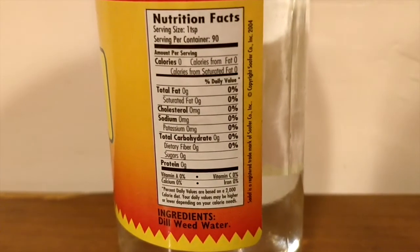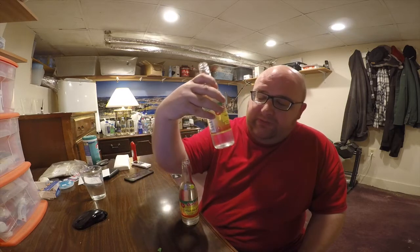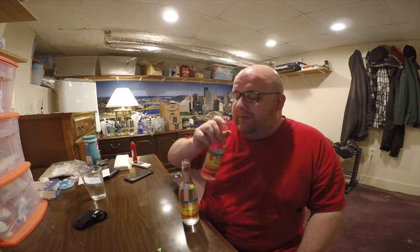These both have zero calories, zero carbs, zero sugar, zero sodium, zero everything. The only ingredients listed are pussy willow water and dill weed water. Let's try the dill weed.